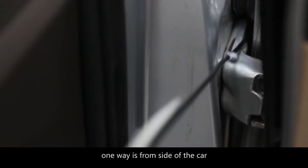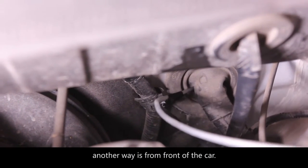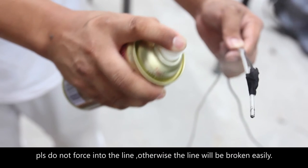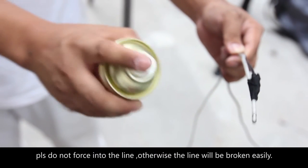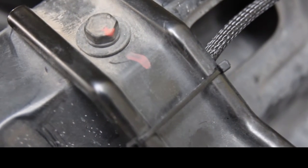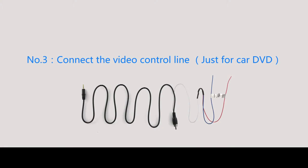One way is from the side of the car, another way is from the front of the car. When you are crossing the bolt clock line, you need to put lubricant on the line. Please do not force the line through, otherwise the line will be broken easily. All wires need to be fixed in bunches, and kept away from the engine and other high heat components.